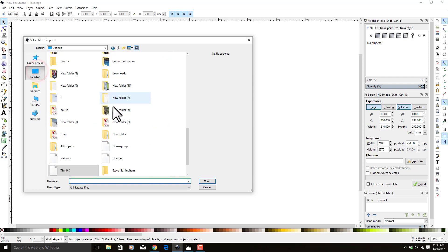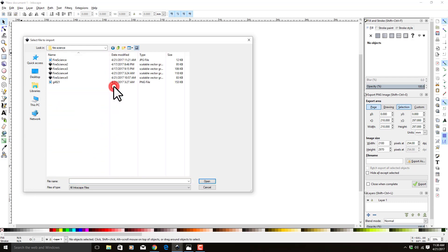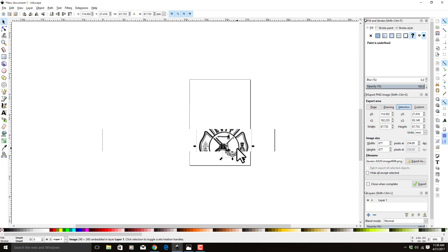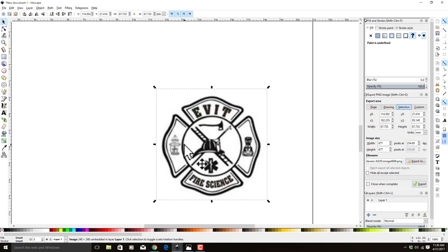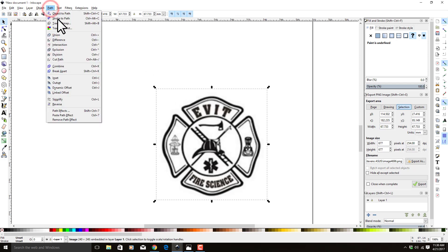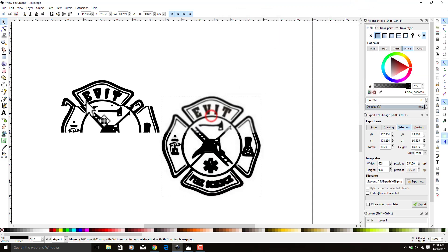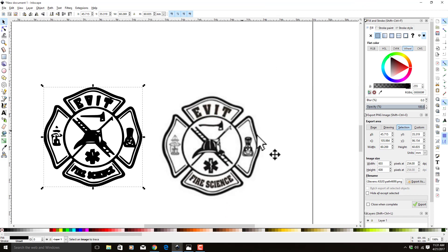I have it on the desktop — Fire Science, here it is. Here's our original JPEG image. We're going to bring it in and zoom down into it. The normal steps for vectorizing: we have it selected, we're going to hit Trace Bitmap under Path. Select Remove Background and Live Preview. We're going to move the threshold up until the light gray starts showing. We can see we're blowing out the letters — maybe right about there. Select OK and close this window. This is what we get when we vectorize this image.